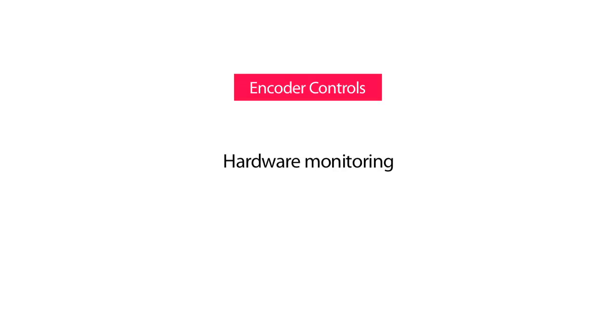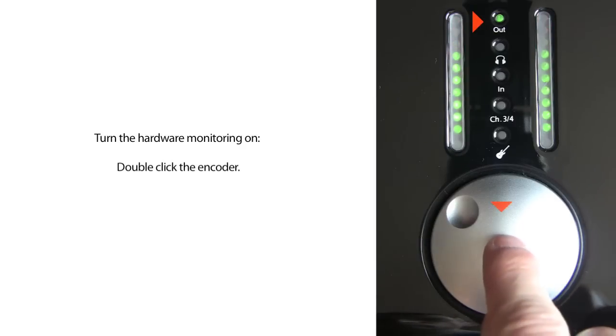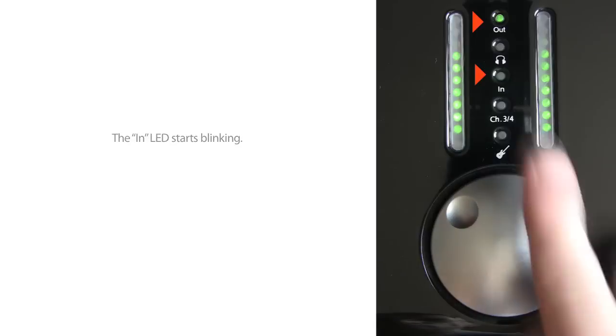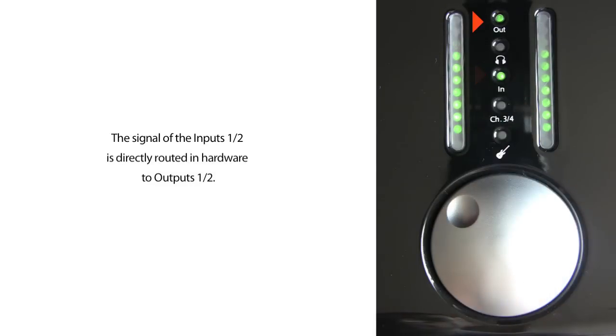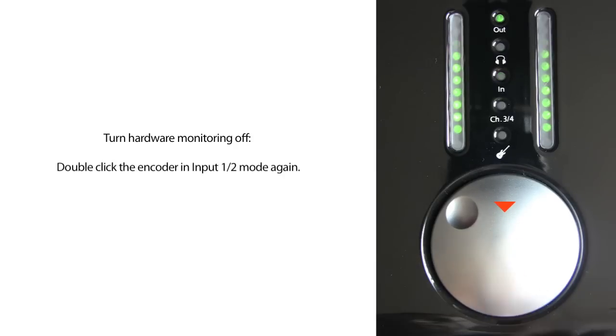Hardware monitoring. Press the encoder until only the out LED shines. Turn hardware monitoring on by a simple double-click on the encoder. The in LED starts blinking, and the signal of the analog inputs 1 and 2 is directly routed in hardware to the analog output 1 and 2. To turn hardware monitoring off, choose output 1 and 2 and double-click the encoder.